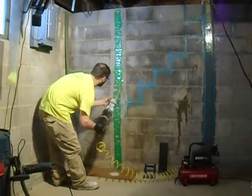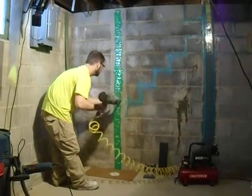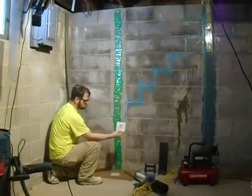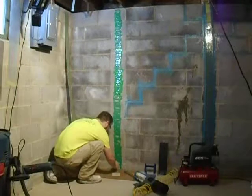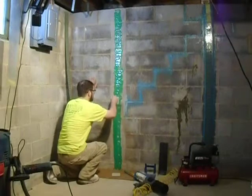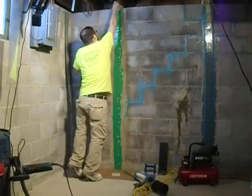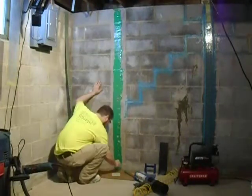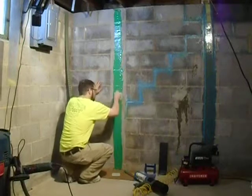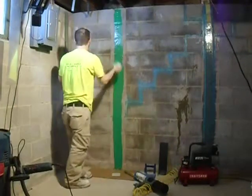Once the epoxy is put on the wall with our pressurized gun, we're going to take a static mixer trowel and we are going to spread our epoxy on our location, spreading it evenly. We will then be placing the grid strap into the base of this epoxy. The epoxy will squeeze through the grid strap like making a million rivets, and we will then trowel that surface smooth.